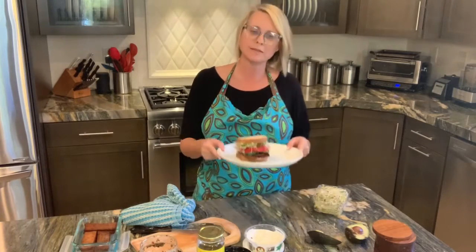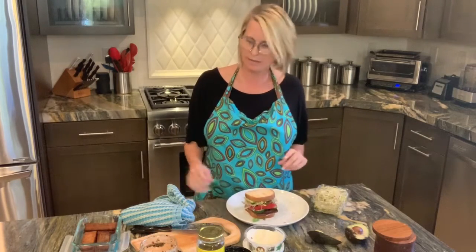I'll have some fruit with this, and this is typically what my lunch consists of daily. I hope you enjoy it — please let me know if you do. Thanks for joining me.